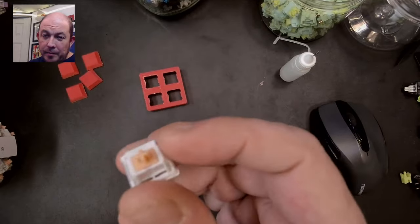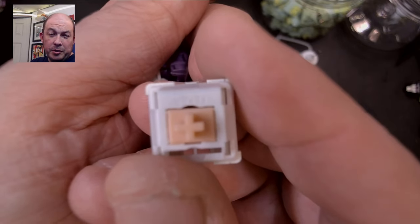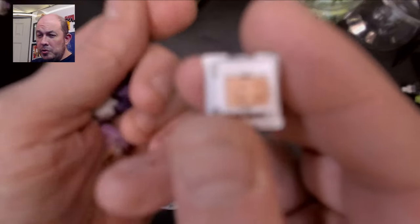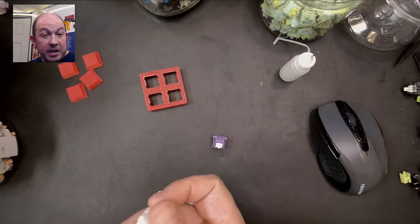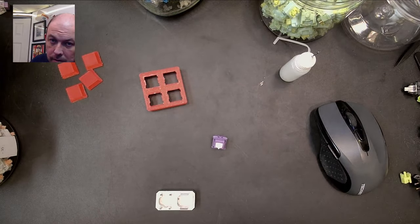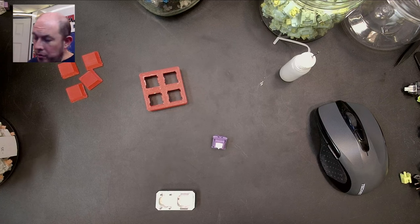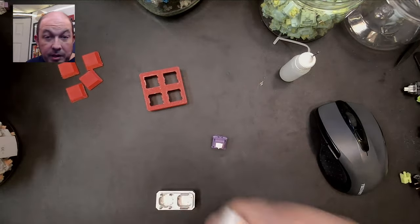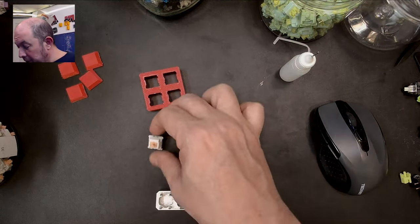This newer entrant jumped on the hype train — it's the Fecker Holy Panda. Many of us in the budget community know Fecker from the Fecker IK75. They also make other boards. Earlier this year they released this Fecker Holy Panda, and personally I like these better than Glorious Pandas — I think they're a better switch. The tactility is a little heavier with a two-stage spring that gives the feeling of actuation on both the up and down stroke. It's a great switch, and sounds much better once lubed.